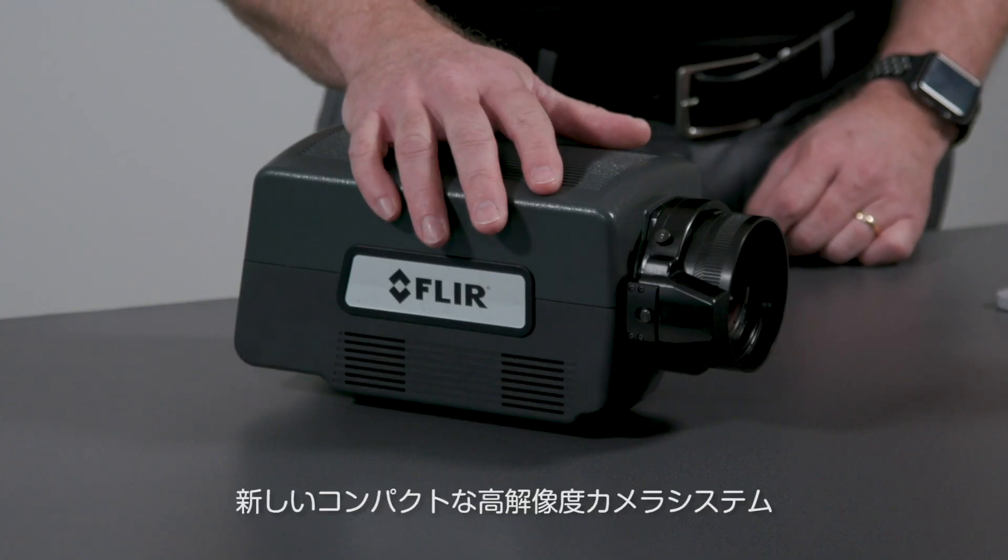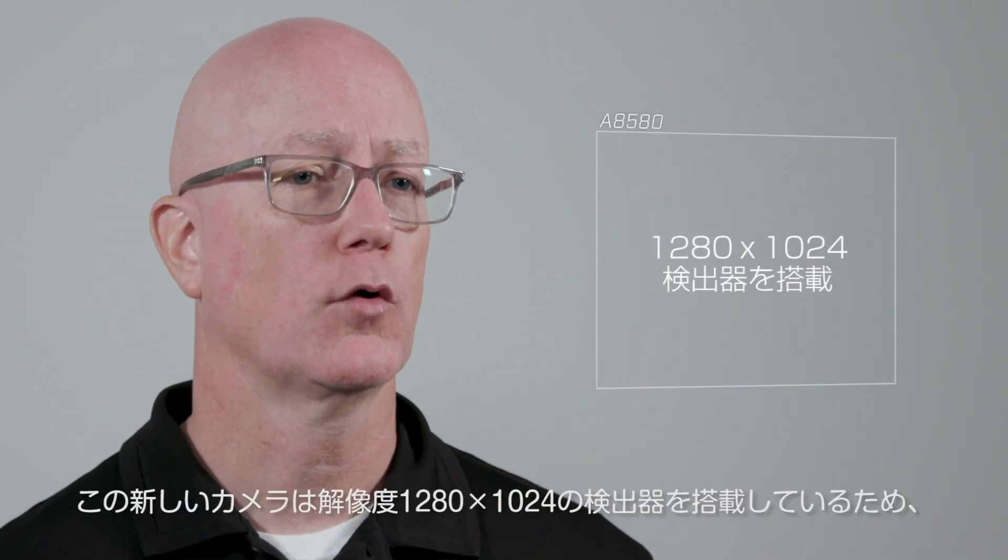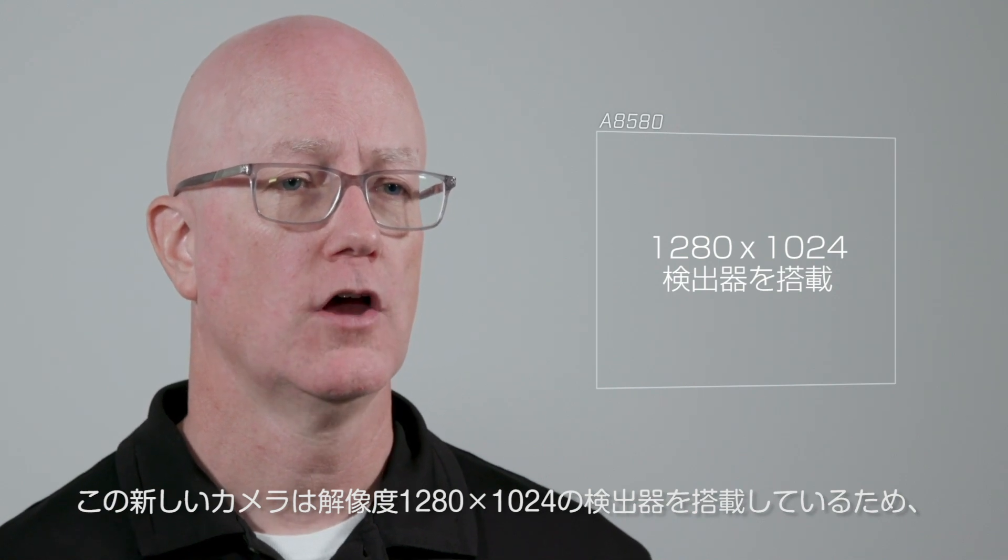I'm Jerry Beeney and today I'm excited to introduce the new FLIR A8580 Compact High Definition Camera Systems for R&D and Science applications. With a 1280x1024 resolution detector in these new cameras, you'll get amazingly crisp high-definition thermal images.